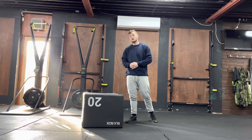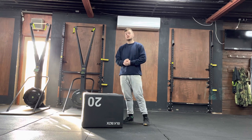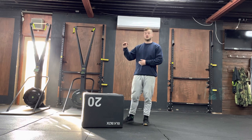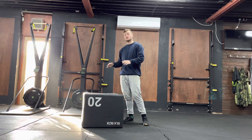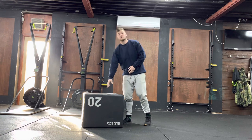With this exercise, all you need is a box. The standard box has three heights: 30 inches which is the highest, 24 inches which is the medium height, and then 20 inches which is the lowest, which I'm demonstrating with today.